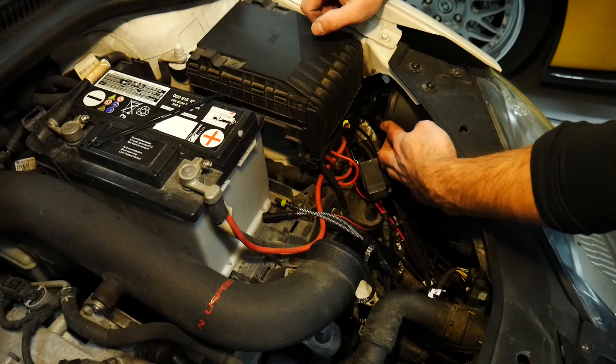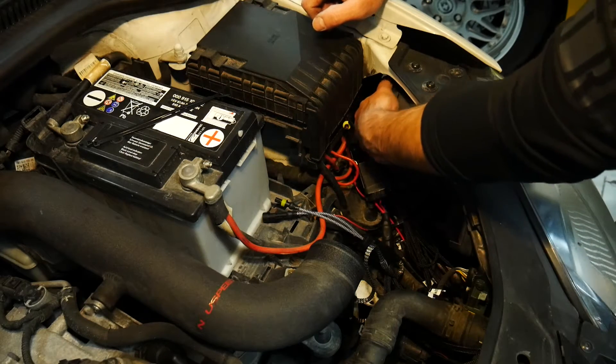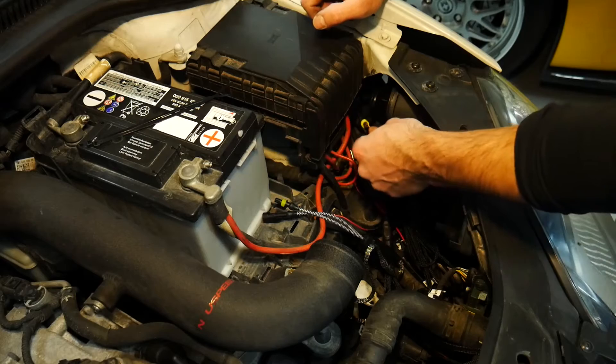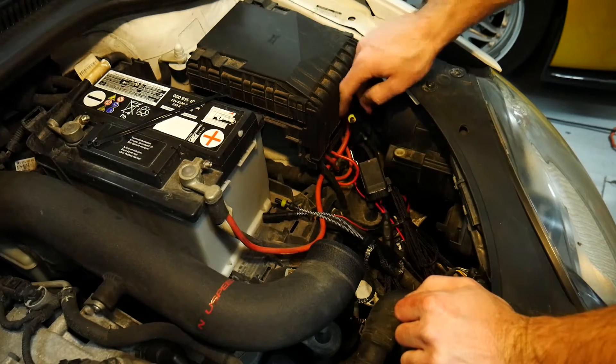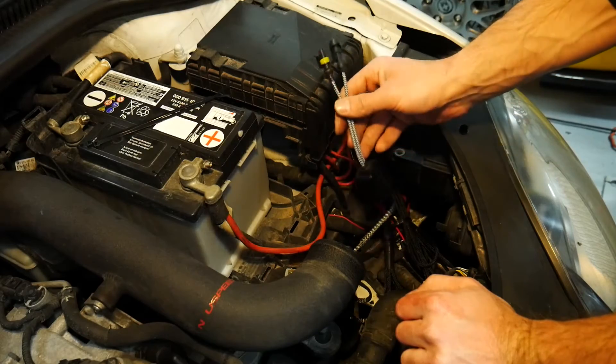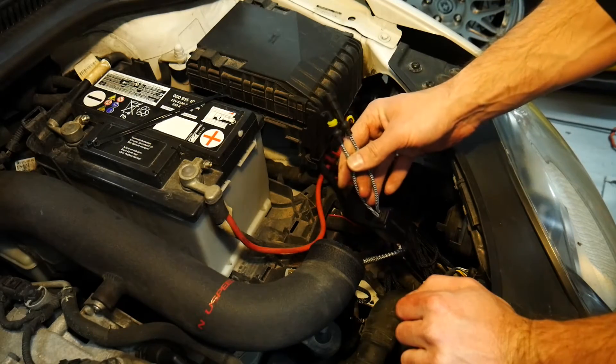With our connector in place, I can just twist the cap back in, locking it into place and leaving the back ends of my connectors exposed. These will be connected to the igniter from the aftermarket ballast.